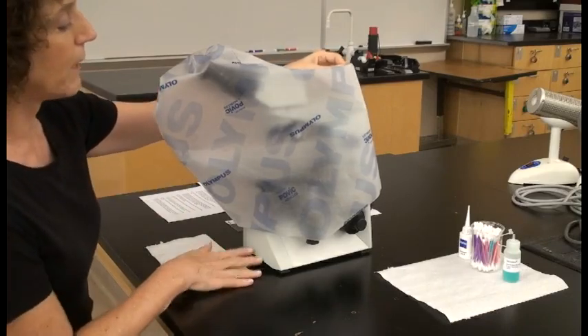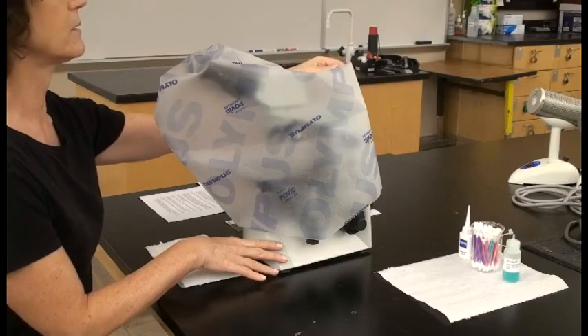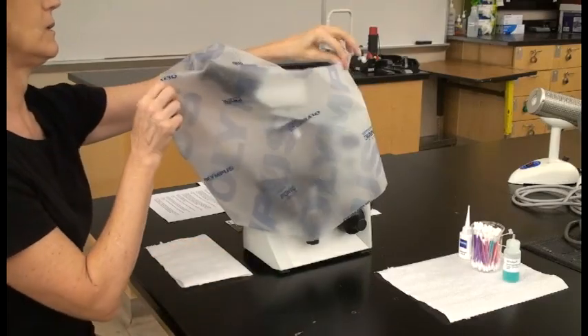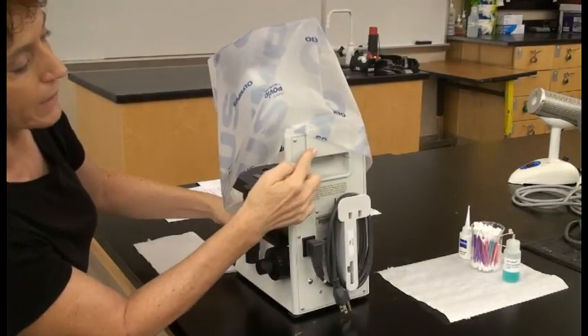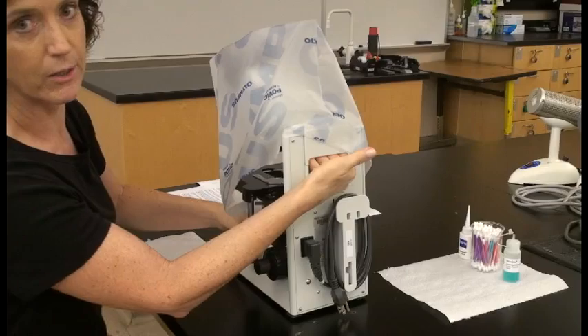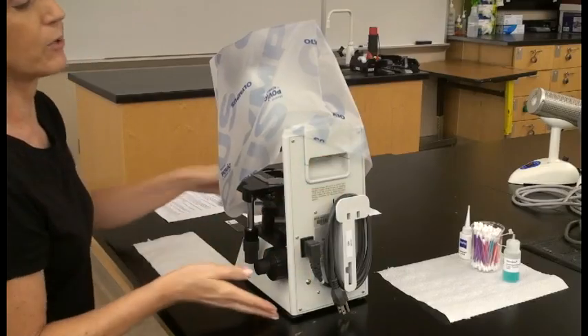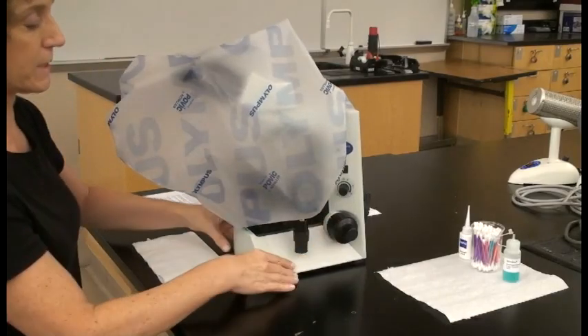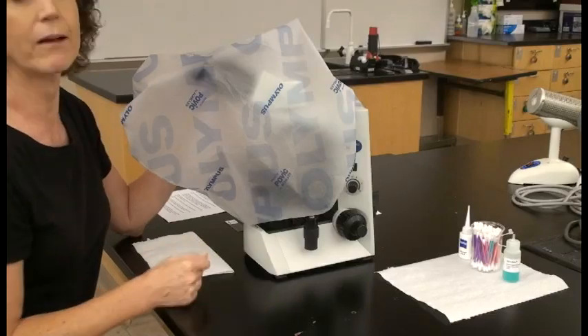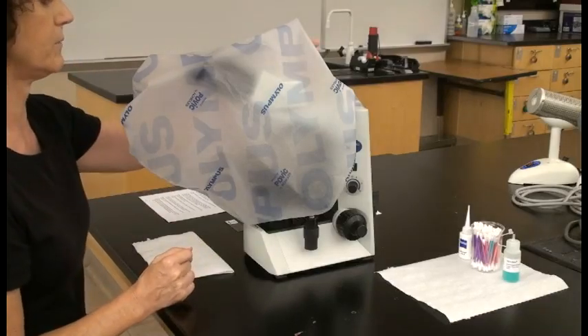When you come to your microscope it should be on the desk. If not, you're going to put your hand on the back where there's a carrier, and your other hand on the base, and carry it that way to make it more stable. But most of the time we'll have our microscopes already on the desk.